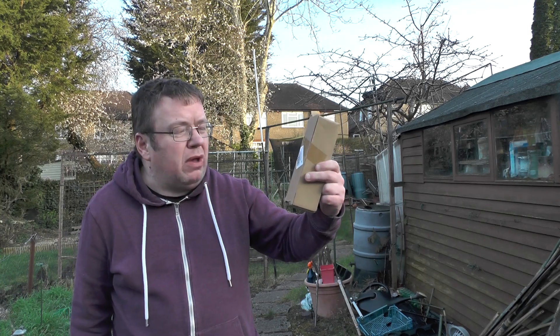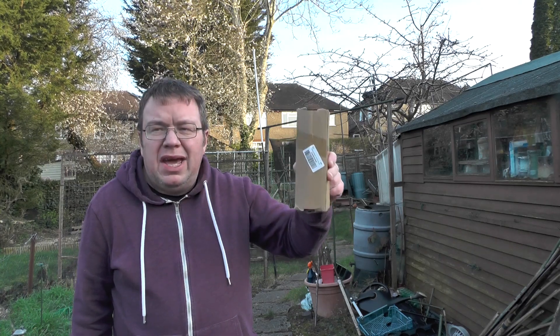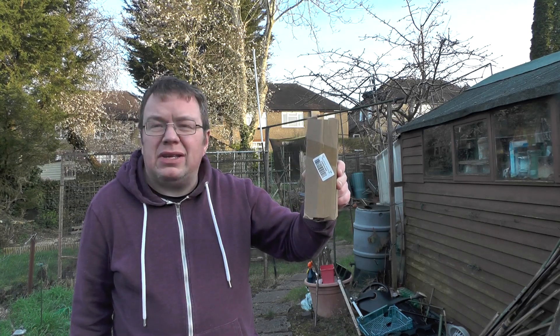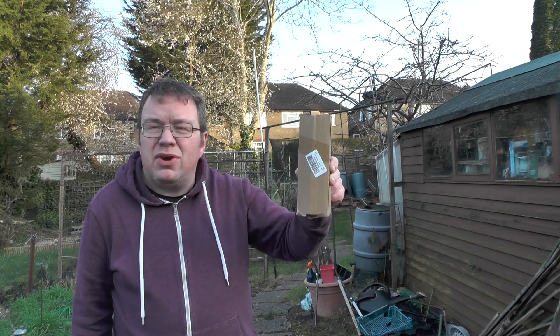I've got my new antenna — it's a QRP shortwave antenna. I got it from Amazon, around about 24-25 pounds. And as usual when you get these QRP antennas, they don't come with any instructions, so let's take a closer look and see what it's like on receive.